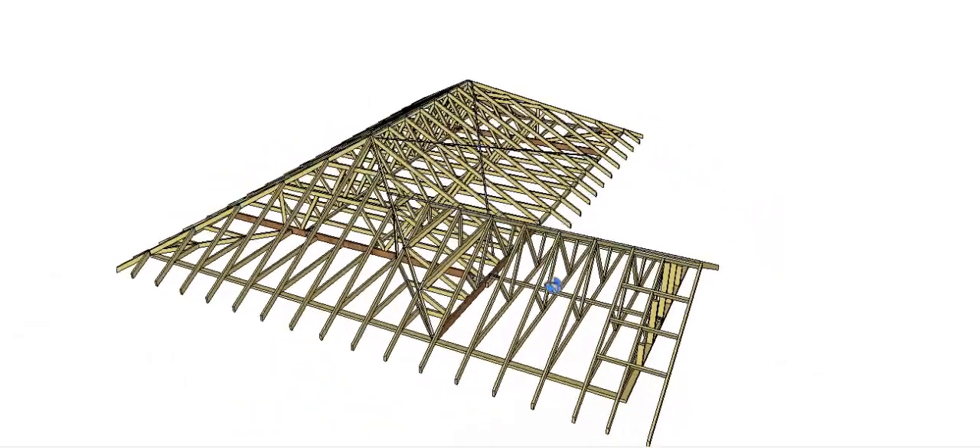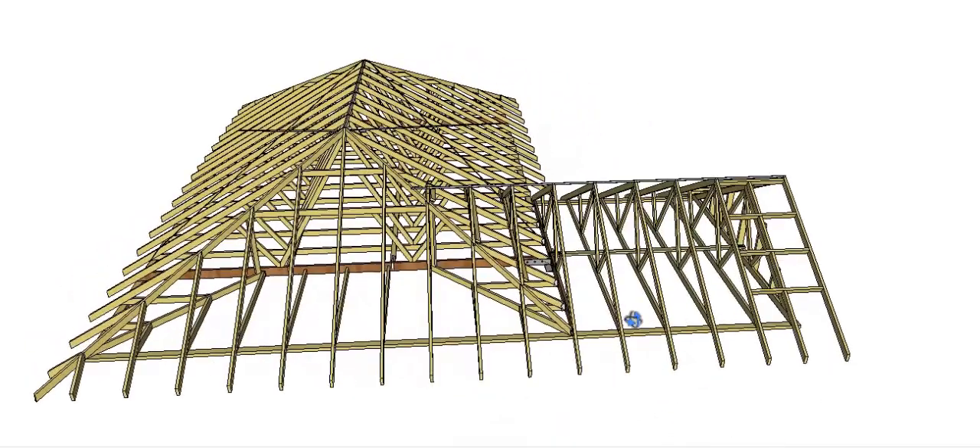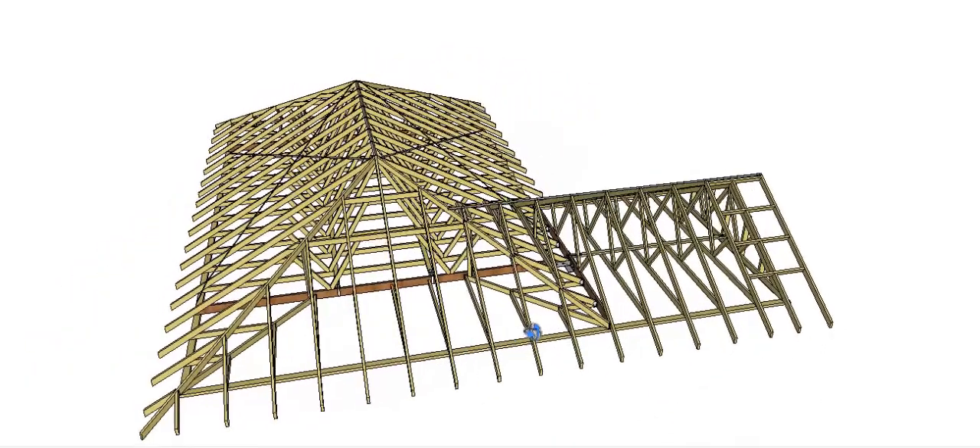So there you go — that's my procedure and the way I would go about putting together a broken hip and valley truss roof.